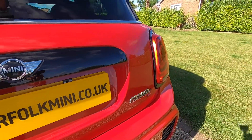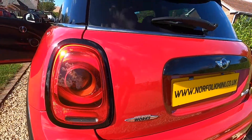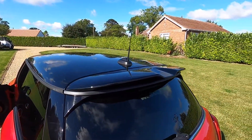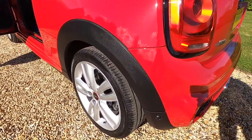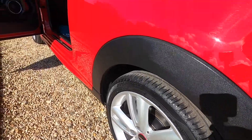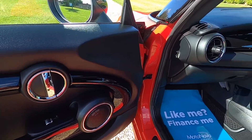It's got the gloss black grab handle, you can see the black exterior trims around the rear lights, JCW rear roof spoiler. The tyres on the car are all good, all around 7mm of tread.